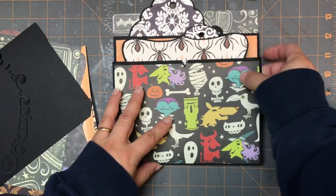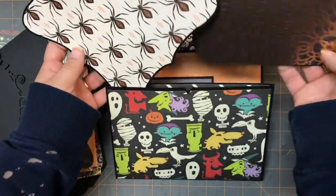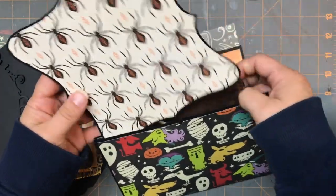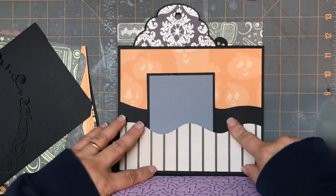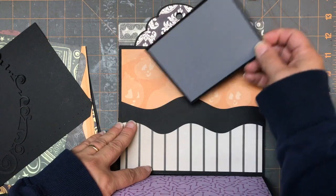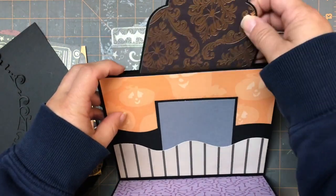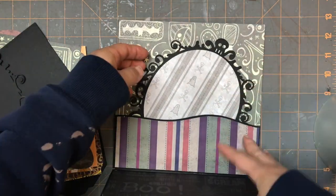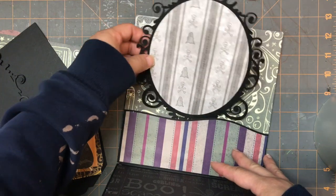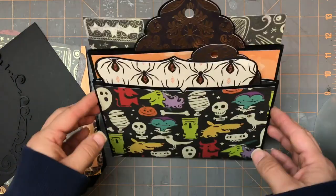The first thing you're going to have is this first pocket and we're going to make a couple of tags to stick in the first little pocket. Then we're going to have a second pocket, and this can go in here and in here. There's another pocket right here, so I made another big tag for that, and then this will open up and we have another pocket. This all has a magnet in it so that it holds together. So let's get started.